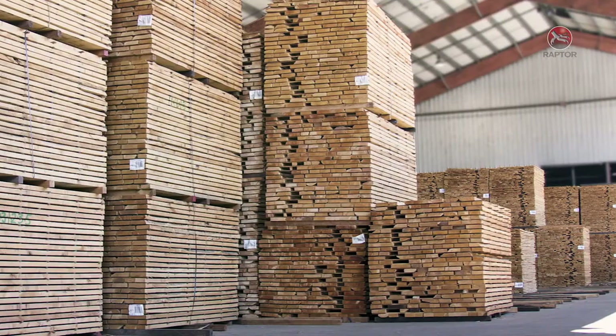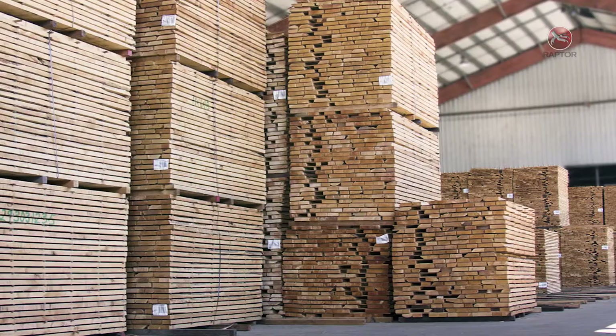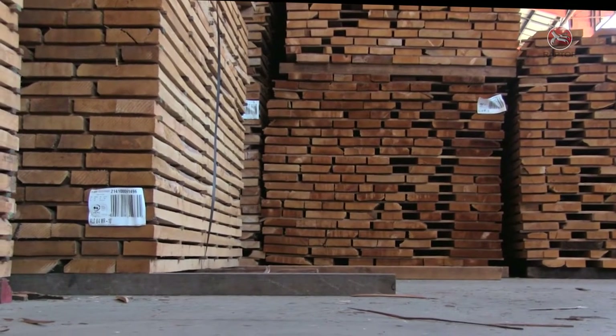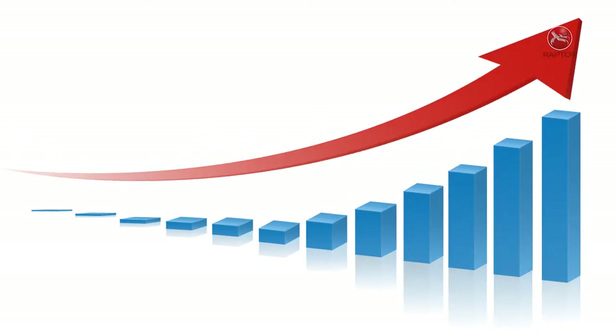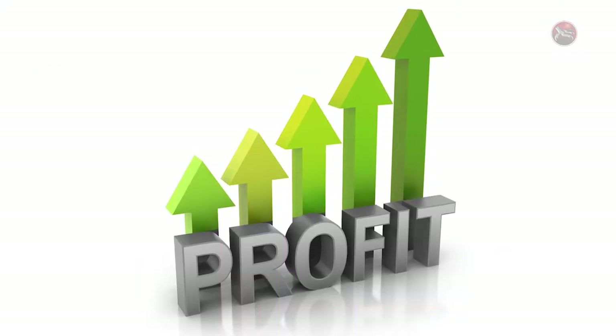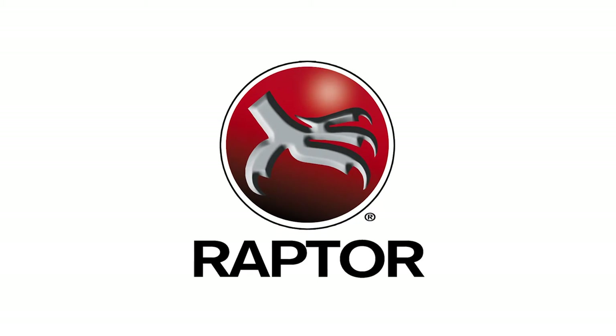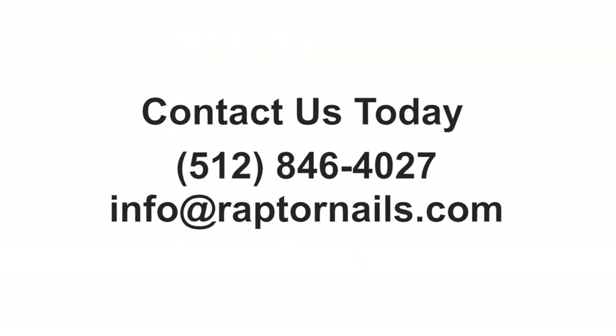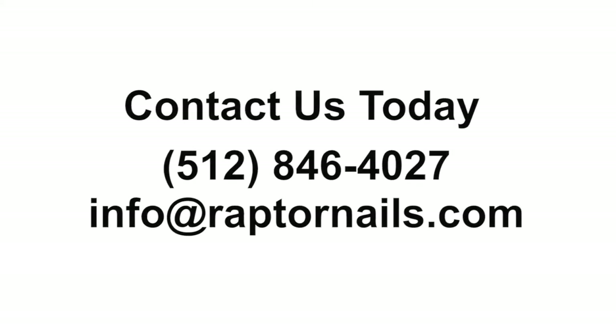Deliver superior quality products to your customers by using Raptor composite staples. With metal-free lumber, your customers will save money and labor time, and you will earn customer loyalty, bigger profits, and a highly esteemed reputation within your market. Raptor polymer composite staples are the superior fastening solution for tagging and wrapping. Contact us or a dealer in your area to learn more.